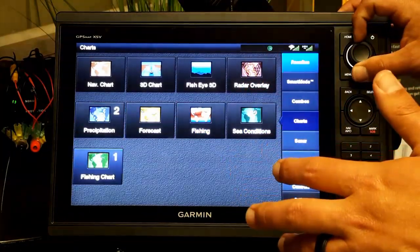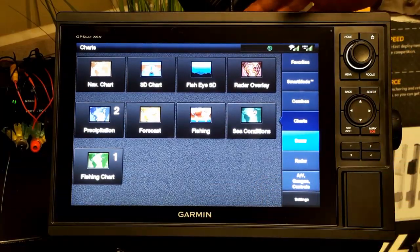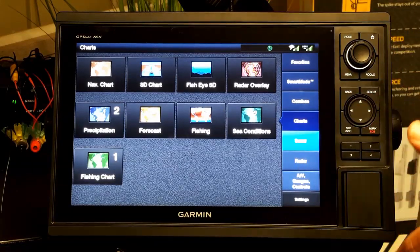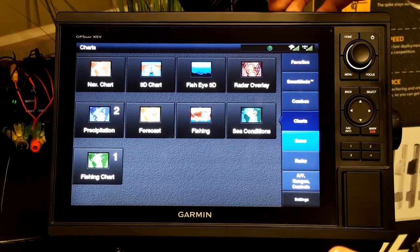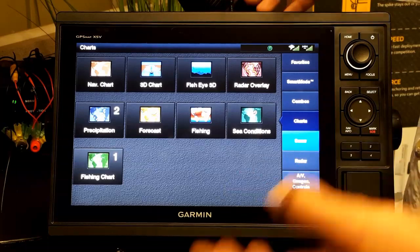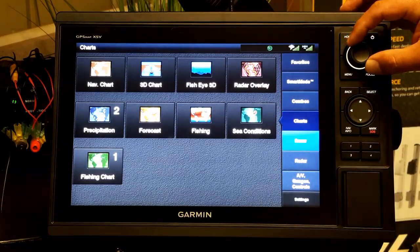The unit is sonar capable and we order it two ways. The standard combo comes with a transducer in the box, and for about a hundred dollars more there's a combo that gives you both an in-hull transducer and a transom-mount transducer. We prefer that second option — it's a more powerful transducer system and less prone to issues like cavitation. A transom-mount can be prone to cavitation; an in-hull transducer never will be.